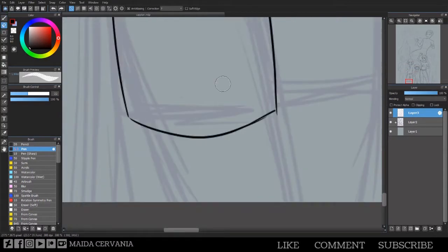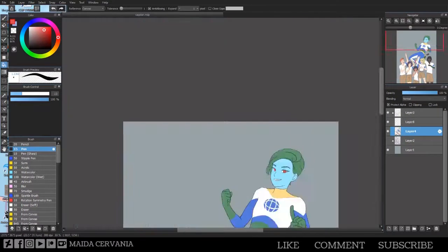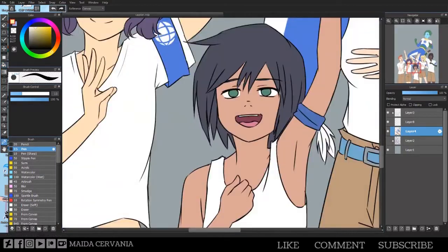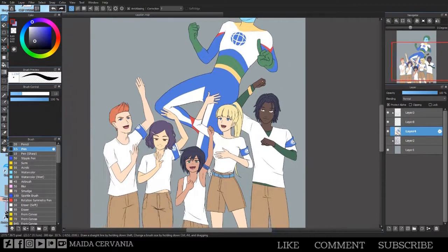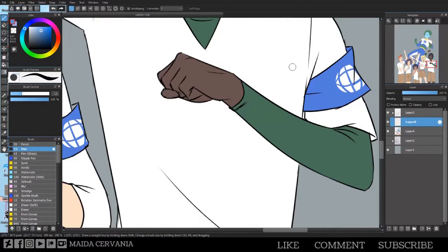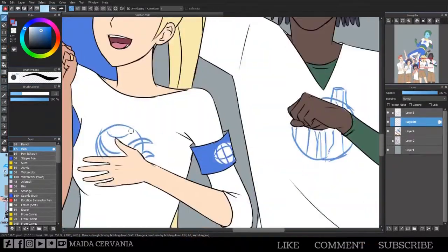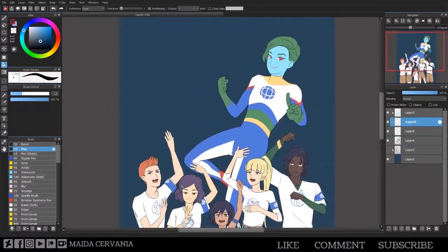I skipped over some stuff because my recording program glitched out on me. Overall this image took about 12 to 14 hours, just because there were so many characters. I think this is the most characters I've done in one image.